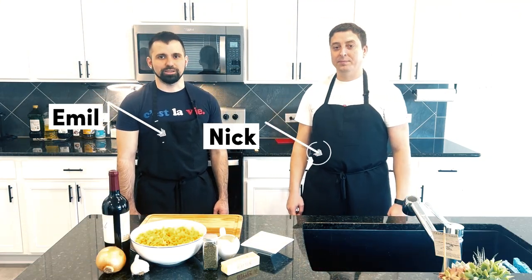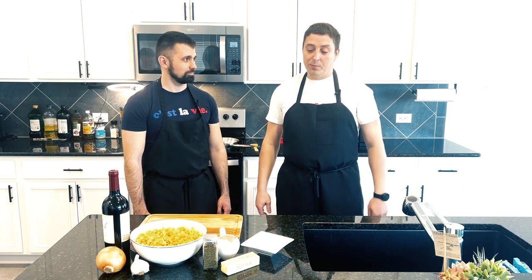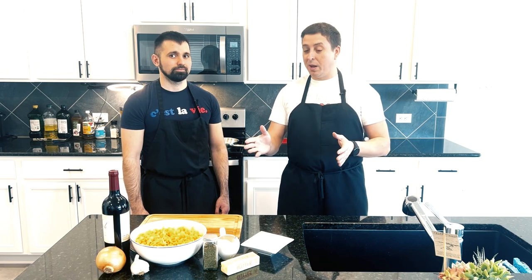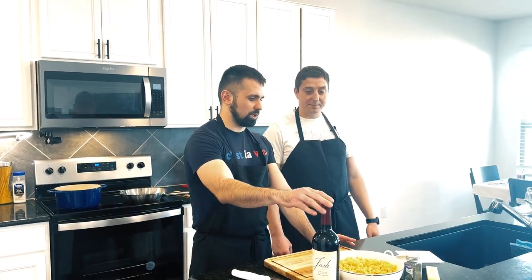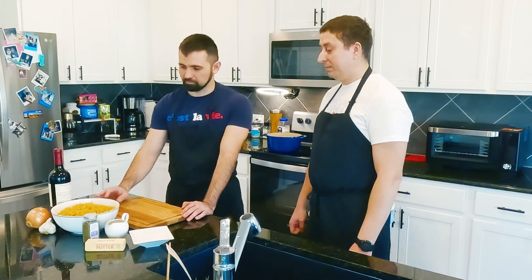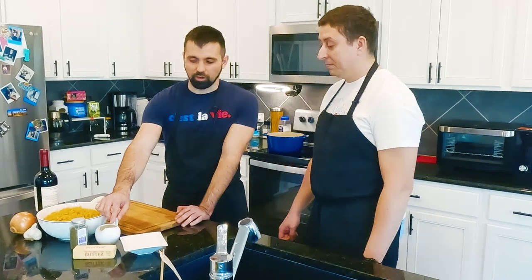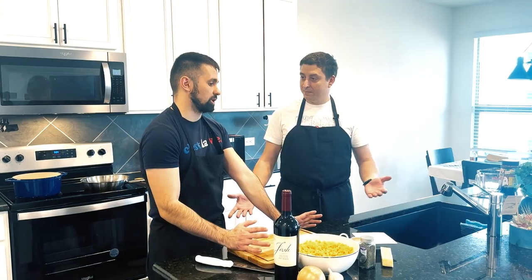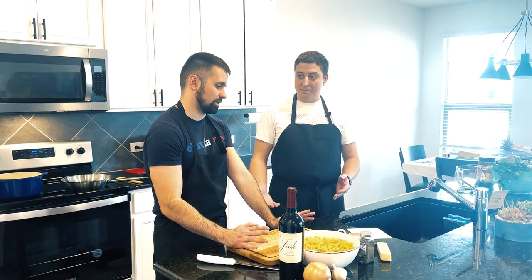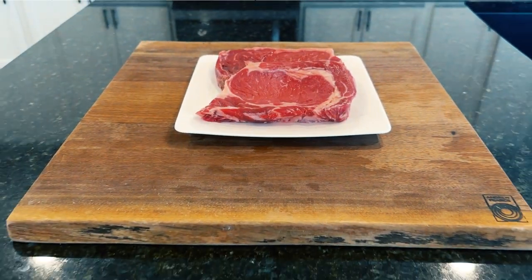Hello everyone, today with you again Emil and Nick, and today we're gonna cook beef stroganoff and we're gonna make it easy — this is the way how we like it. What we're gonna need today: red wine, egg noodles, yellow onion, a little bit of thyme, olive oil, butter, flour, salt and pepper.